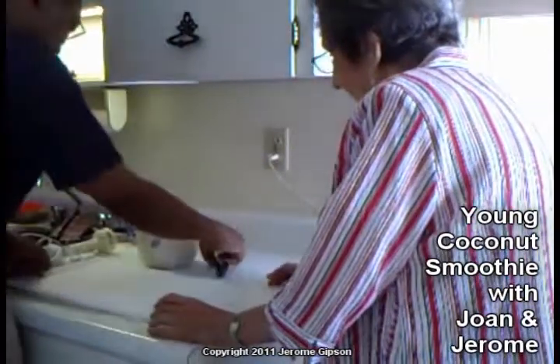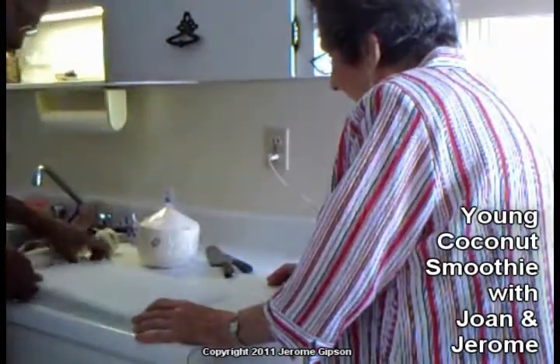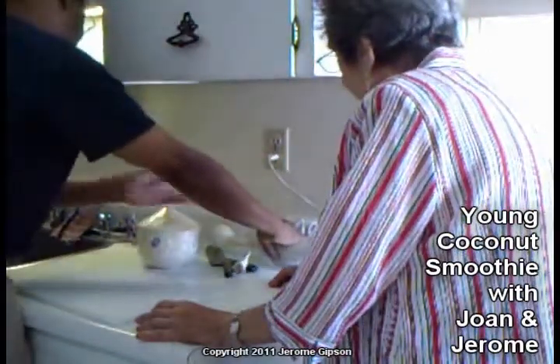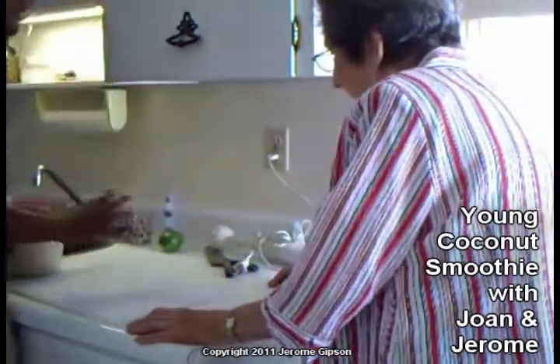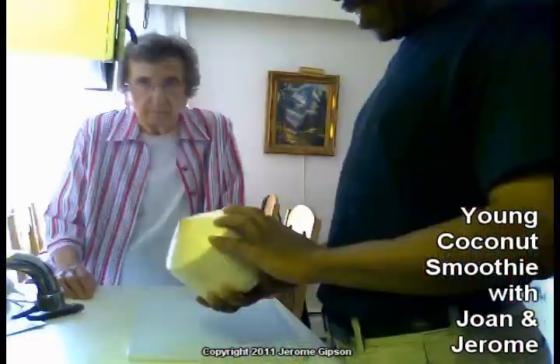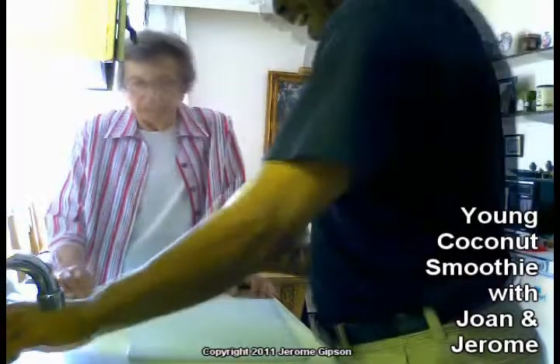We're going to make our coconut smoothie. We've got everything we need: a knife, a blender, the coconut, and a little spike of lime.